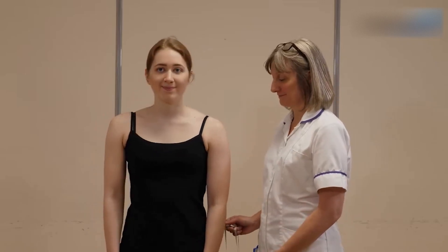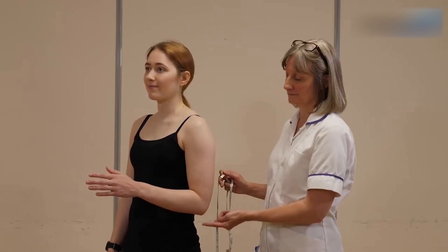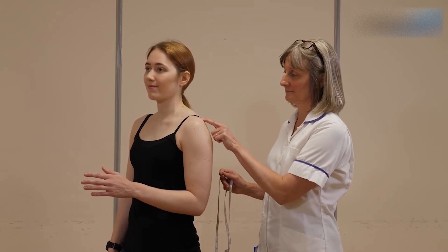Ask the individual to bend their arm in a right angle at the elbow and measure from the elbow to the bony prominence in the shoulder to the nearest half a centimetre.